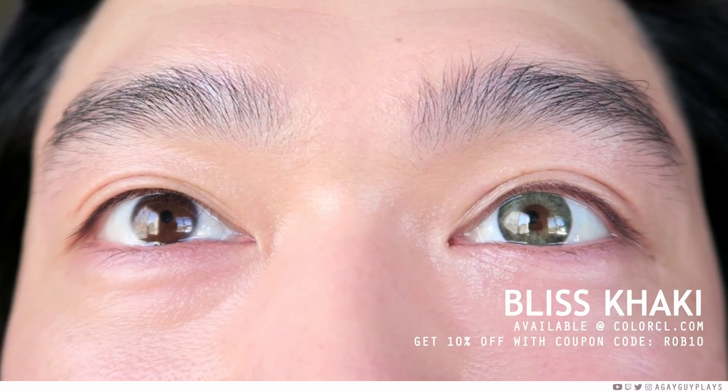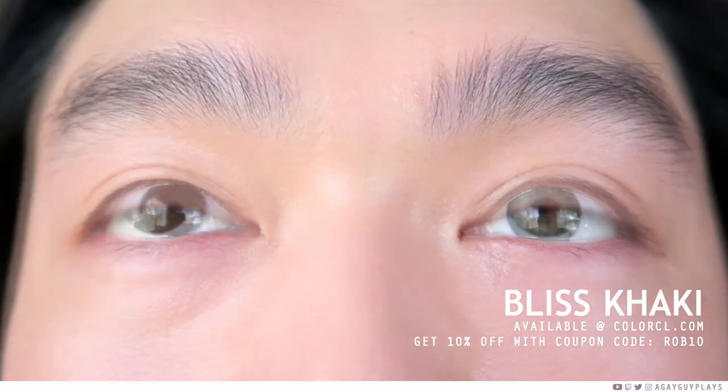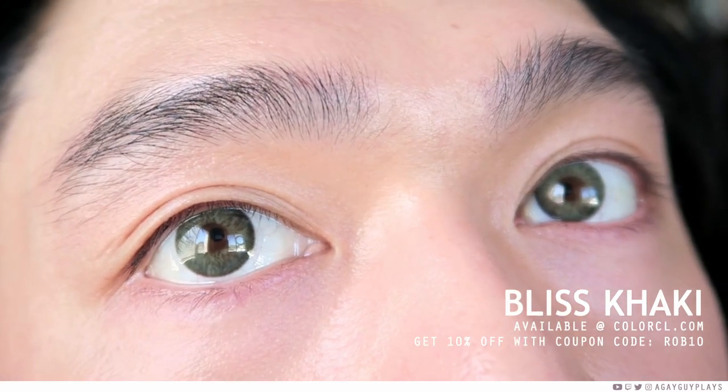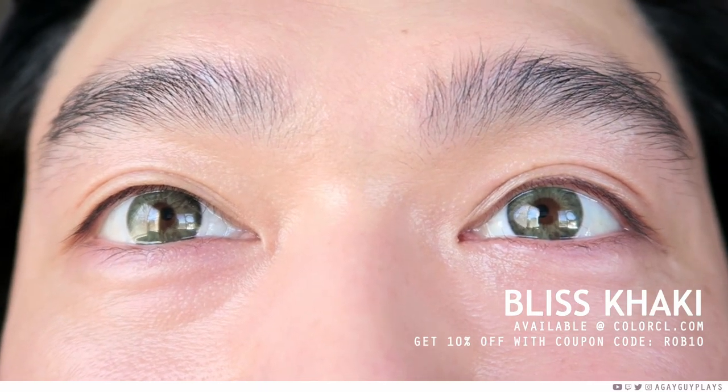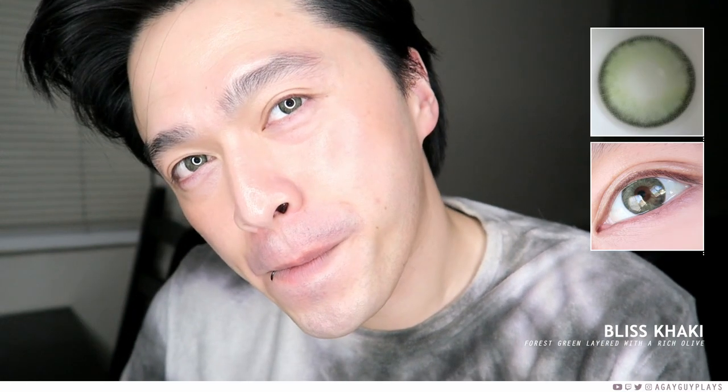Last but definitely not least is my favorite of the bunch — Bliss Khaki. This is two different layers of green: one is a deep dark emerald, and then on top of that is a rich olive. I wish the emerald was a little more yellow-based and the olive just a tad bit brighter, but regardless it's still absolutely beautiful. Y'all know I love a grown and sexy contact lens, and this is definitely the grownest and sexiest of the absolute bunch. If you want to be uncalkable, these are the ones you're going to want to toss on.